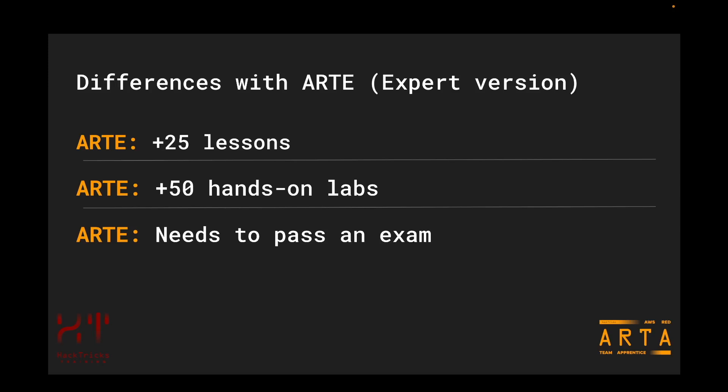You may be watching this video to find out the differences between this course and the expert version — the AWS Red Team Expert course and certification that Hacktree's training also provides. The main differences are that the expert version has more than 25 lessons, more than 50 hands-on labs, and that you will need to pass an exam in order to get ARTE certified. The expert version is also more expensive, but the main differences come down to content, the number of hands-on labs, and the exam requirement. For more information about the expert course, just go to Hacktree's training and look up the ARTE version.